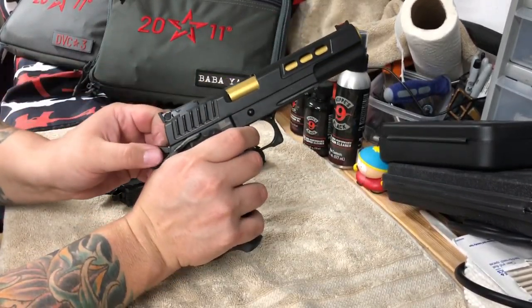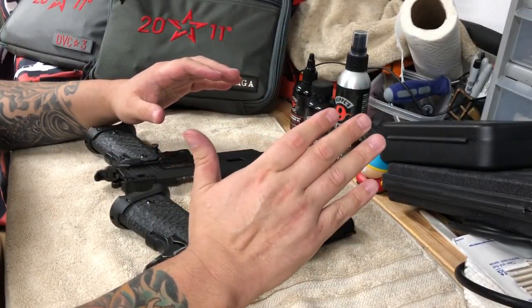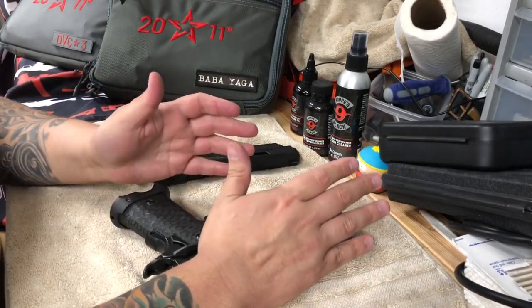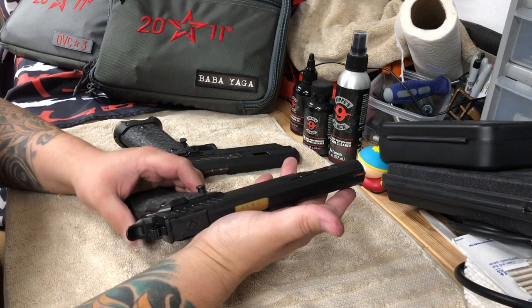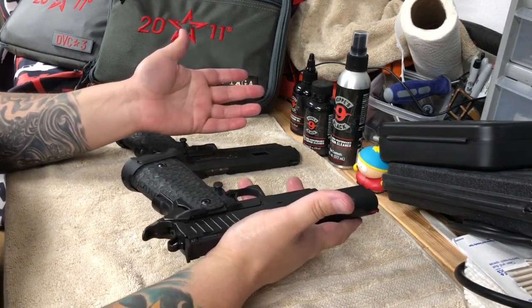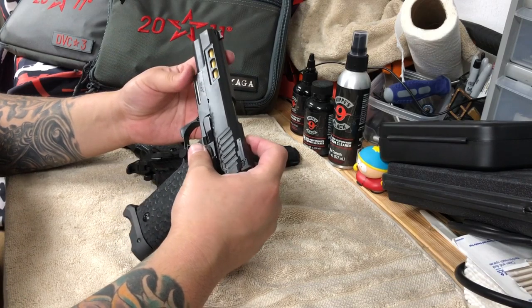We shot each other's guns and both loved the Combat Master, but I fell in love with the three gun as well. There's something about it — I don't know if it's the weight — but it shoots better for me. I'm more accurate with it, and I enjoy shooting the three gun more; it just feels more comfortable when I'm shooting it.